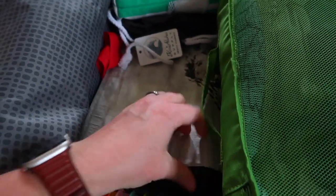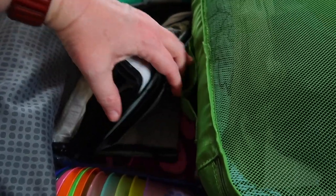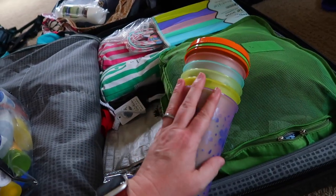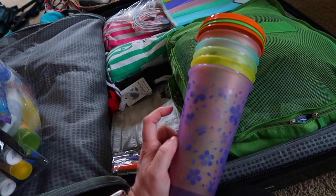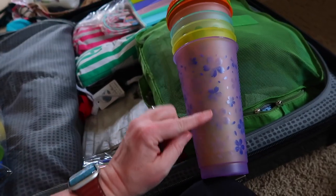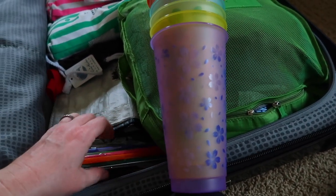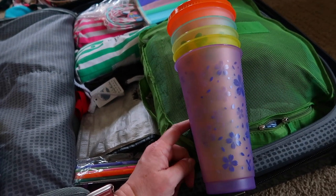I also have two more Costco reusable bags under here, plus a smaller cooler bag we got in Hawaii last year for when we just want to take a few things. Then there are these plastic cups with lids and straws — color-changing ones with Hawaiian prints. When we stay in a condo we love making smoothies, but they don't have many non-glass cup options. These were $7.99 on Amazon for a six-pack and they're really fun.